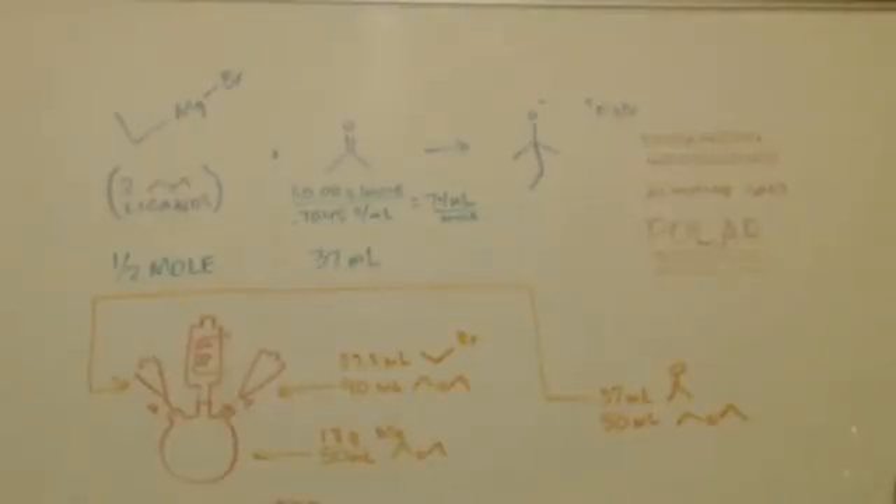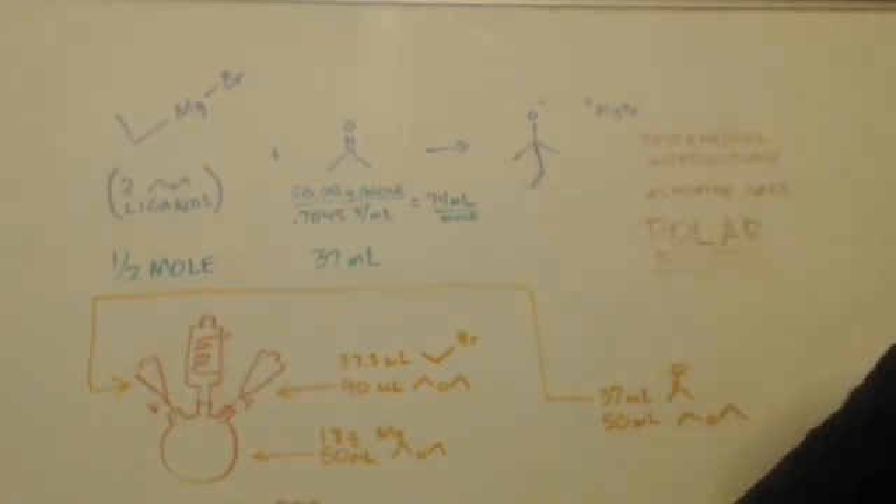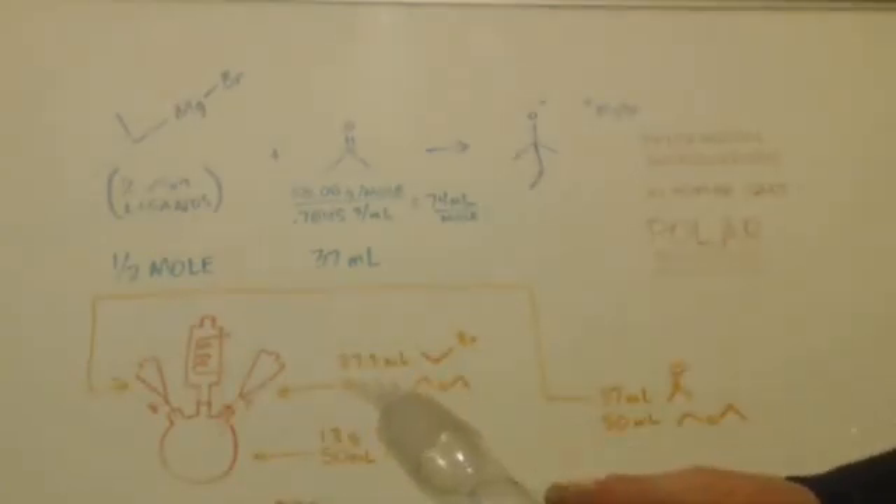Hi, this is John Black, Super Chemist. We're here to talk about some condensers today. I'm not going over everything because I'm basically just answering someone's question. Nikolai asked about condensers.